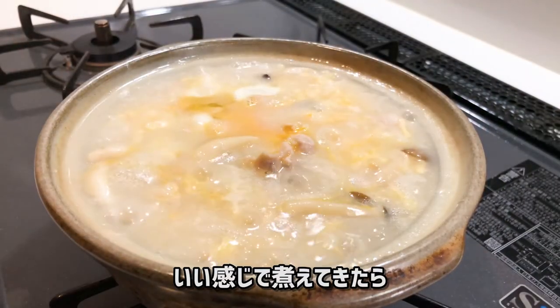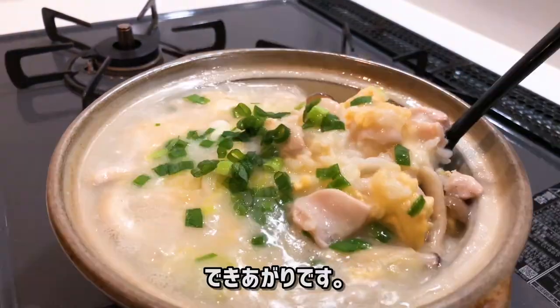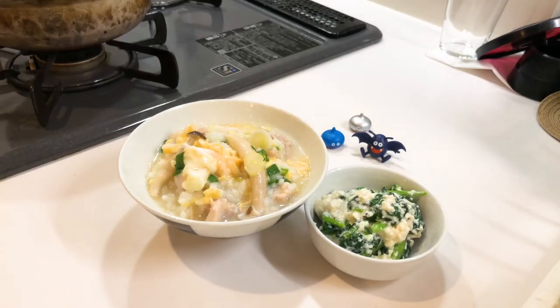Once it's cooked, add green onion at the end and it's done. Thank you, bye!